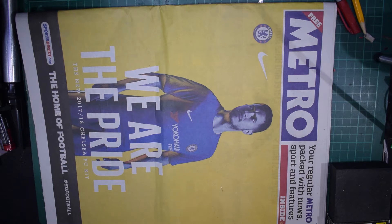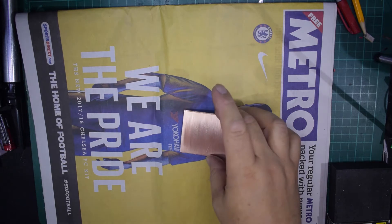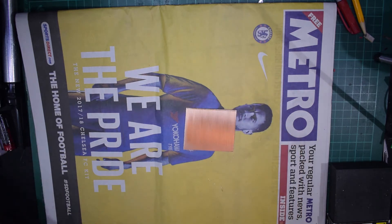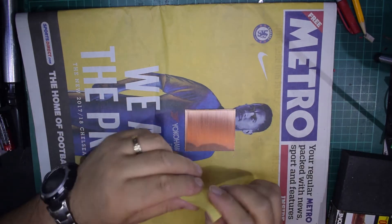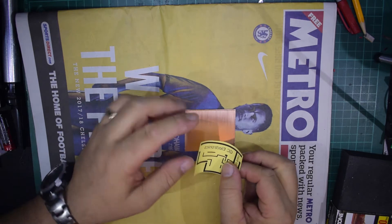Good evening, this is George and it is an electronics channel — we're not looking at the Metro because we like the new Chelsea football club kit. Today I'm going to try out making PCBs with the yellow paper that you get from China, the yellow heat toner transfer paper. I've cut a bit of PCB and printed a little circuit onto a piece of this paper.